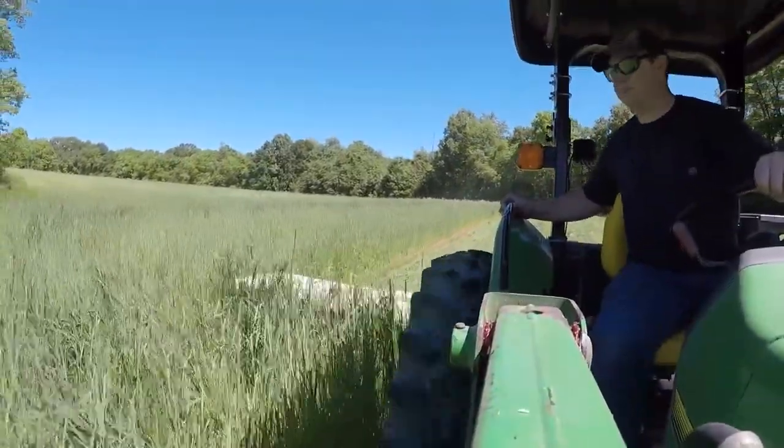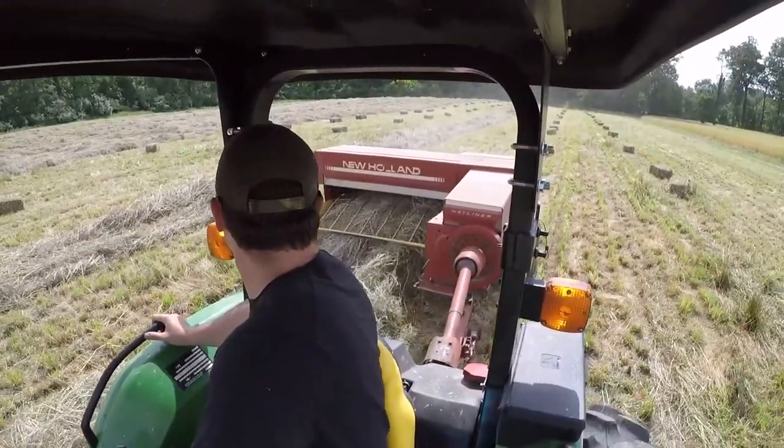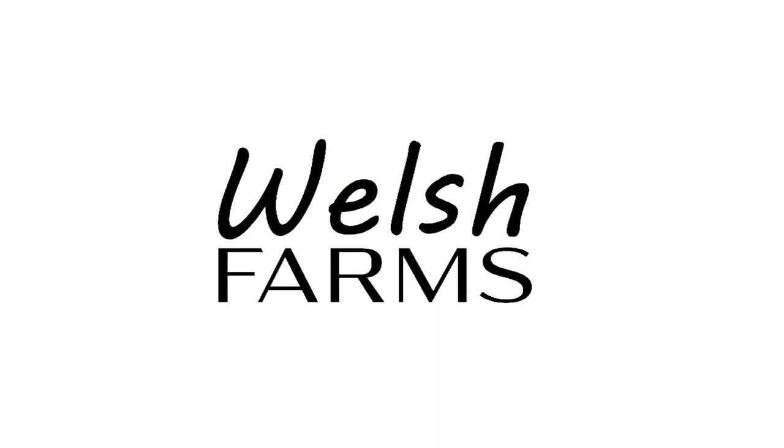Good morning and welcome back to Welsh Farms. It's March 14th, 2021. Things are finally starting to green up. The hay's looking good. Got some more clover out here at my parents' place and the clover is really starting to come in this year. We planted it back in 2019 and it didn't come on real strong last year.